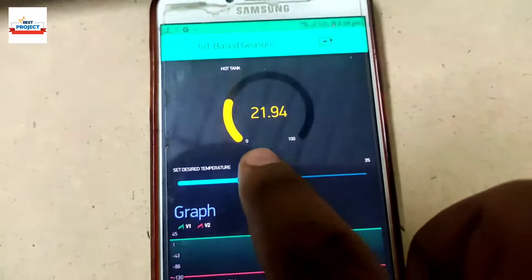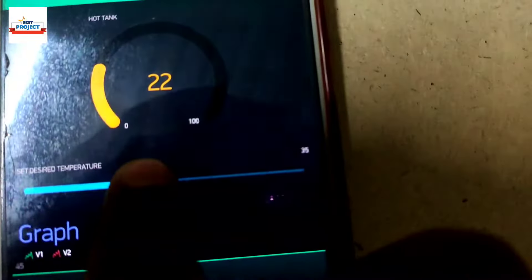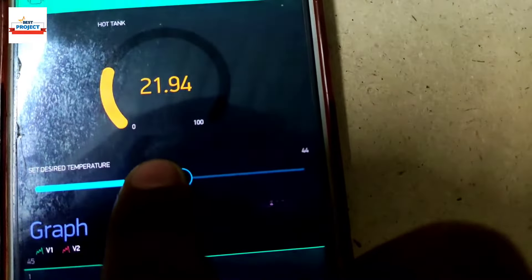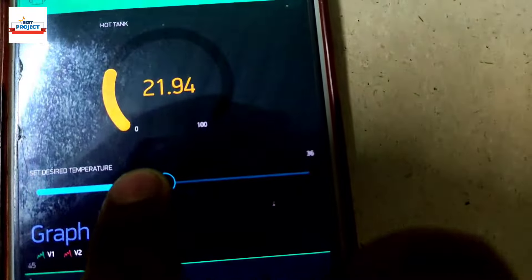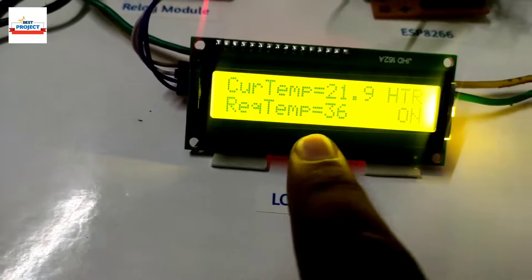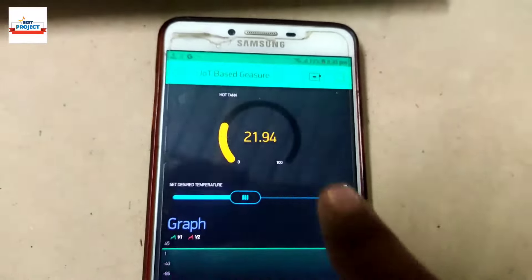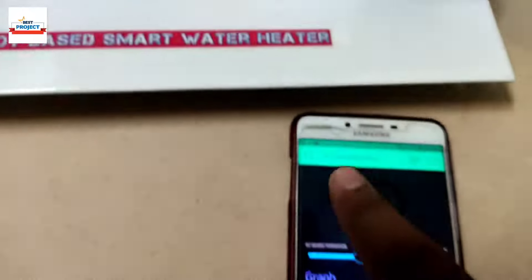Let's set the required temperature. On the right side you can see it is showing the required temperature. We'll set it to 36 degrees C — you can see 36 degrees C has now updated on the LCD screen and the heater has turned on.